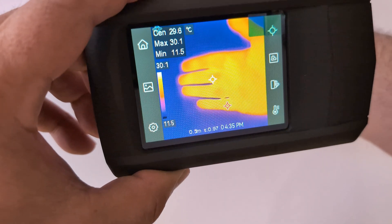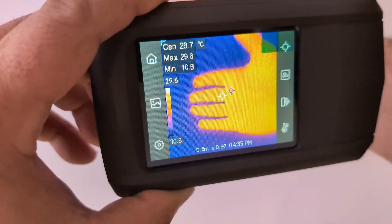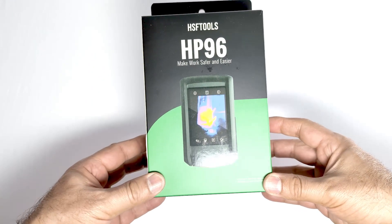The HP 96 is a versatile all-in-one handheld thermal camera that can take infrared pictures and video in real time with great clarity. Let's do a quick unboxing.